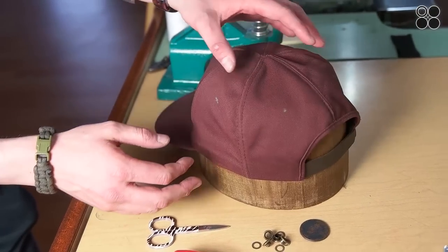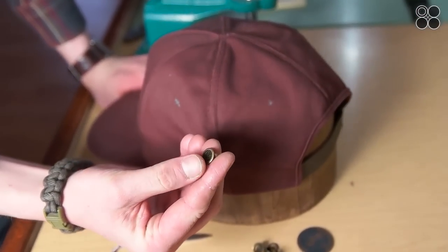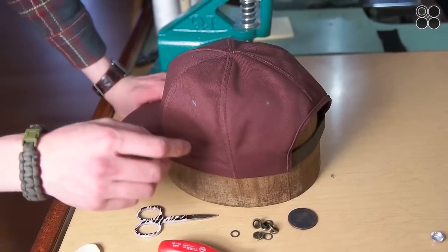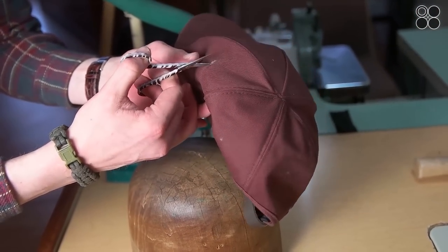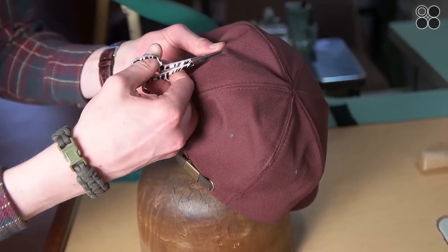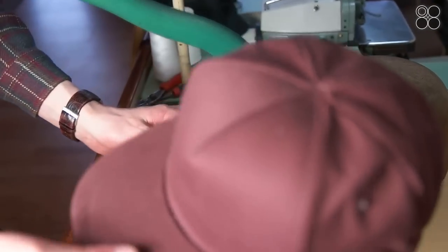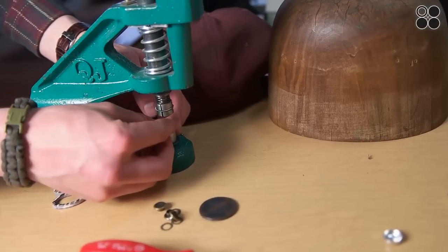Now you can see the shape of the hat. We went ahead and marked where we want our holes for the vents on the top, and we're going to show you how to install these. At the spots you marked, cut little holes — if you have a punch that works a lot better, but we're showing you bare bones. Put your appropriate die in there for the vents you are using.